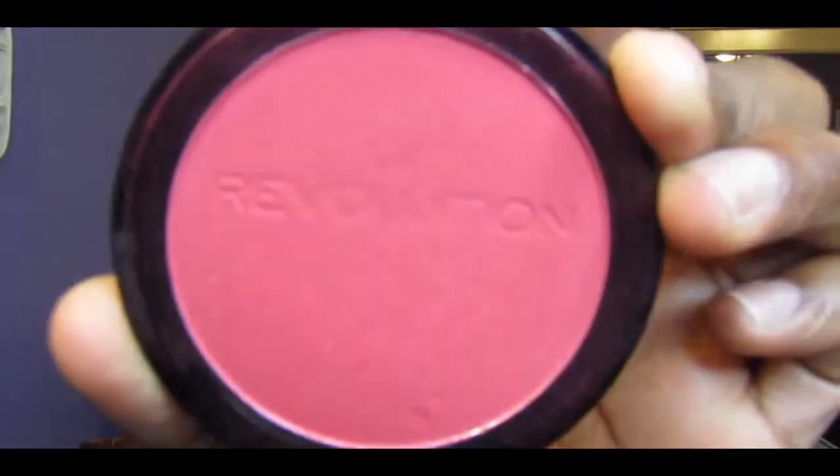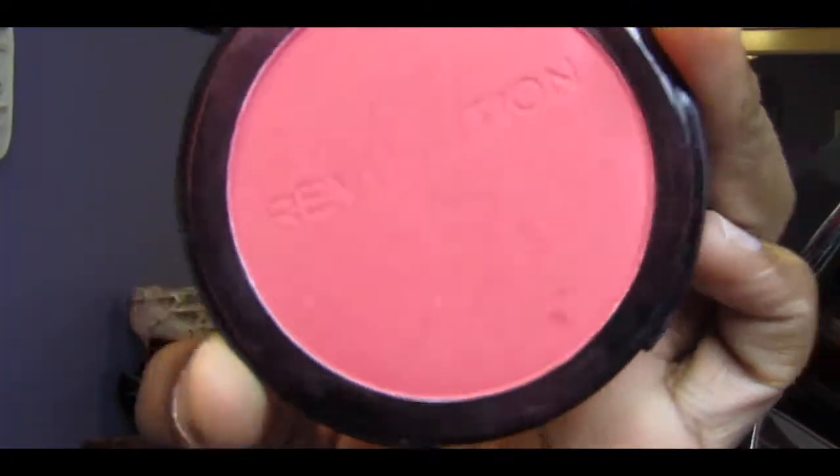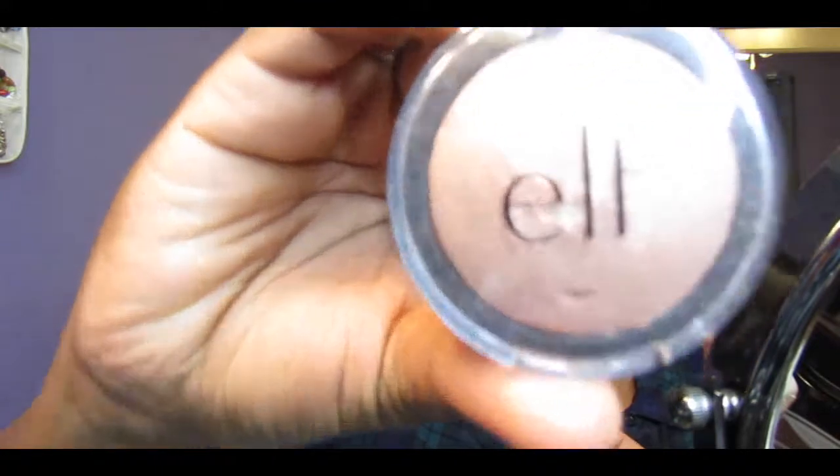To finish up the rest of my face, I'm going to go in with my Makeup Revolution blush in New Rules. For my highlighter, I'm going to be taking my ELF highlighter in Blush Gems.